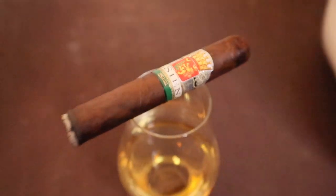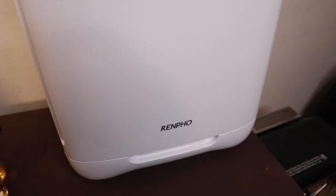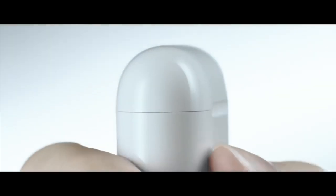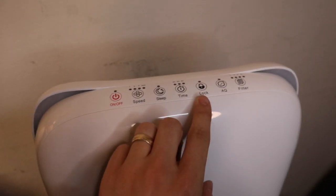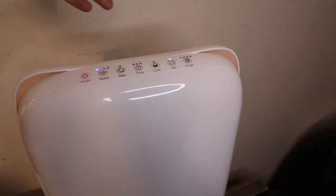Here I'm smoking a De Siena cigar with some Laphroaig and here is the air filter. As you can see it's a Renpho — it kind of looks like a giant Apple AirPod to me. It delivers more than 24 hours of battery life. I really like this because it's quite small and I can just pick it up and take it anywhere I want.